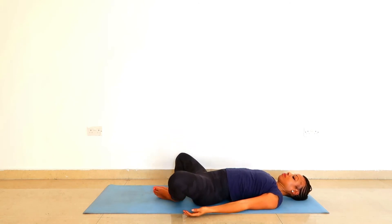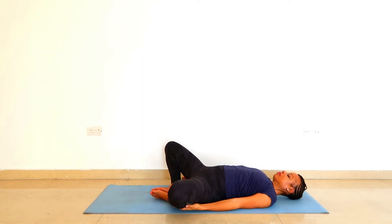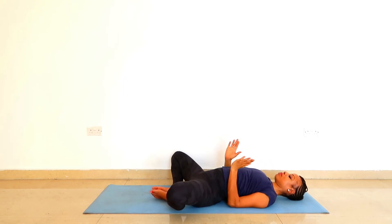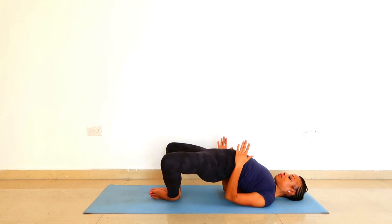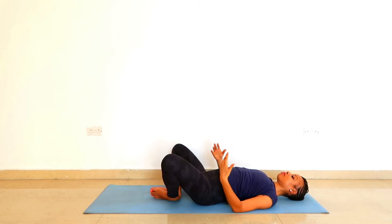Dismantle the pose again. Open up your legs again — right knee pointing to the right, left knee to the left. Let's do this again. Tuck the elbows under, lift the buttocks off the ground. Keep a smile on the lips.